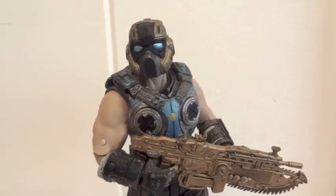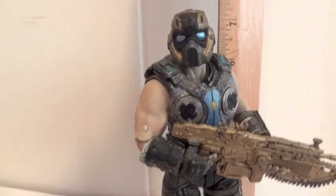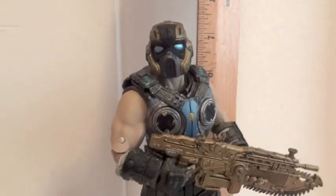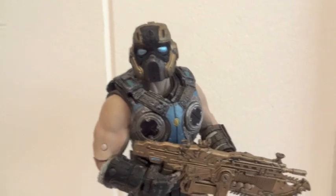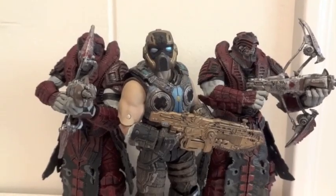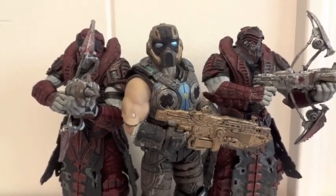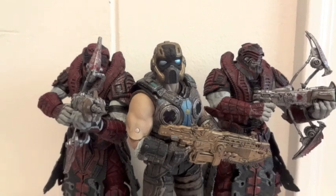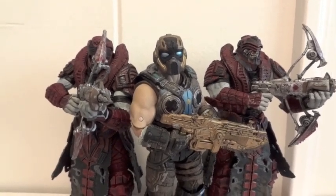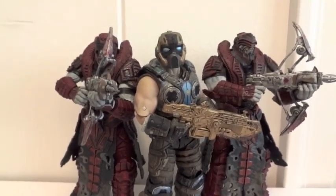Let's see how tall he is — he stands about seven inches tall. Let's do a size comparison with the Theron Sand Nose. Here he is standing next to the two Theron Sand Nose figures. They're pretty much the same height, which is a little disappointing since the Therons are supposed to be way taller than the humans.